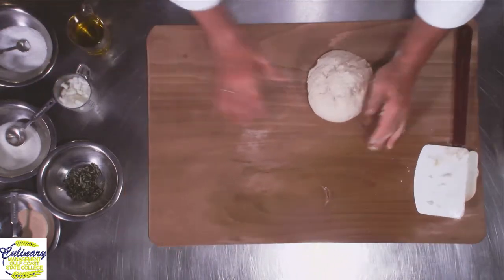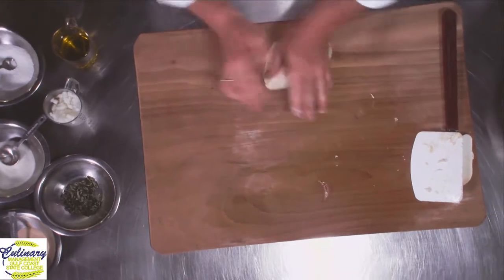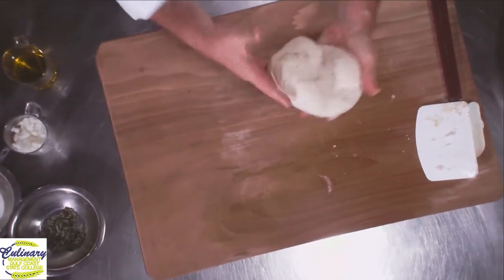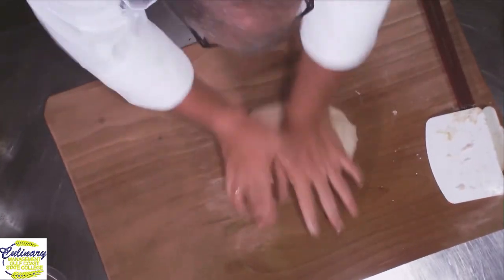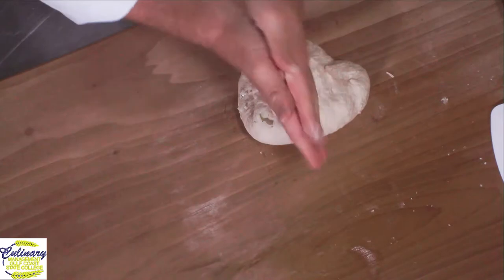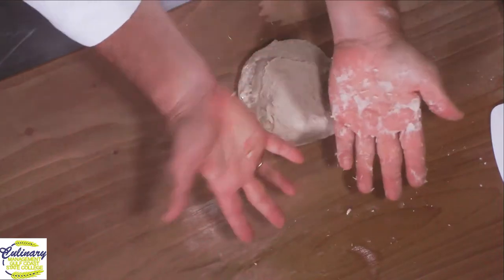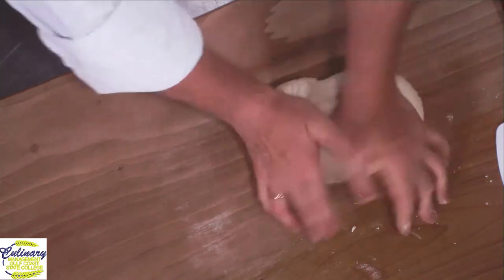We can take it off and put it on a nice wooden board and just keep kneading it. It's a little sticky, but it's not bad. It'll get a nice smooth texture to it. If your hands get sticky, don't worry about it. Just rub them together or put a tiny bit of flour on and it'll all come right off your hands.